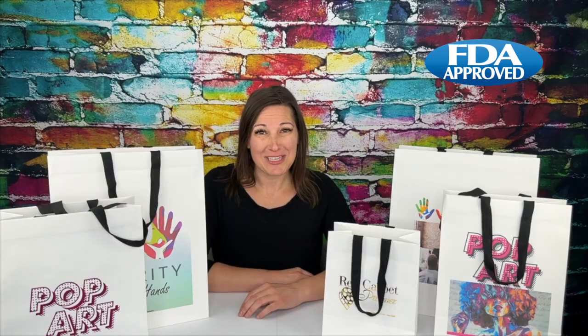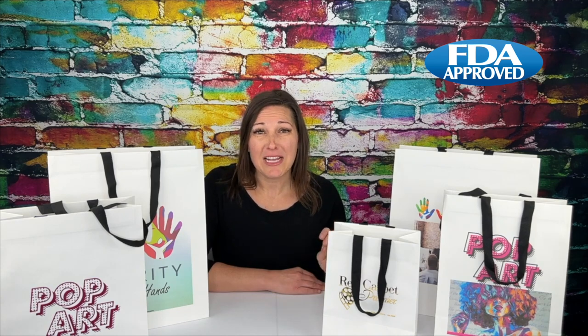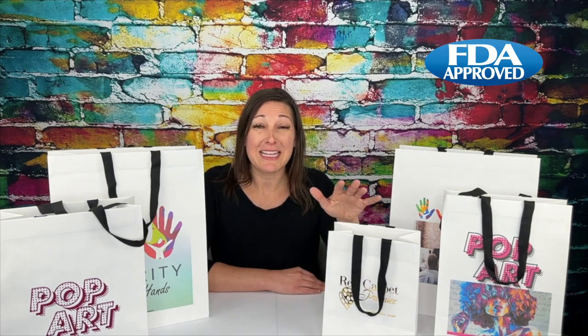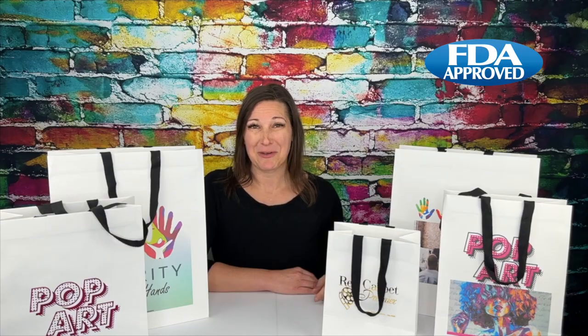The cotton twill handle white Euro totes series is stunning and durable. The contrast between the black twill handles and the 120 GSM white paper creates a beautiful way for you to up-level your next paper bag order.